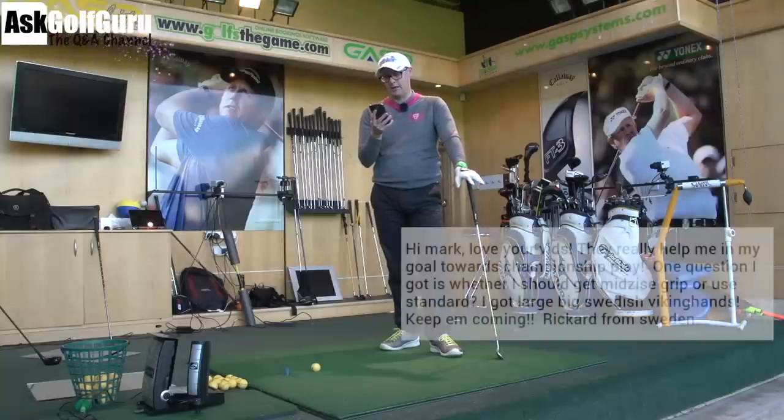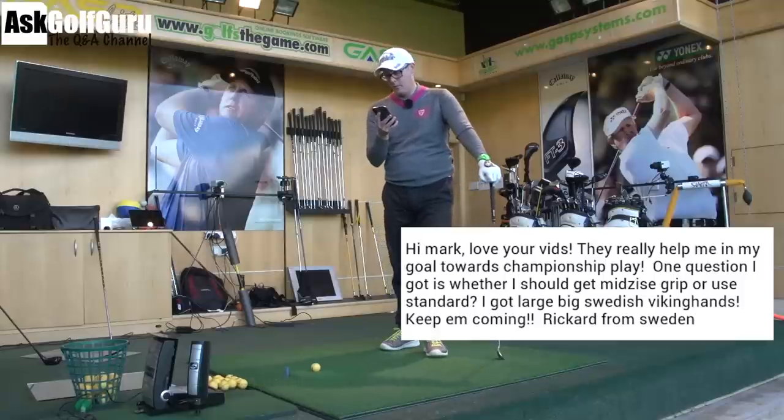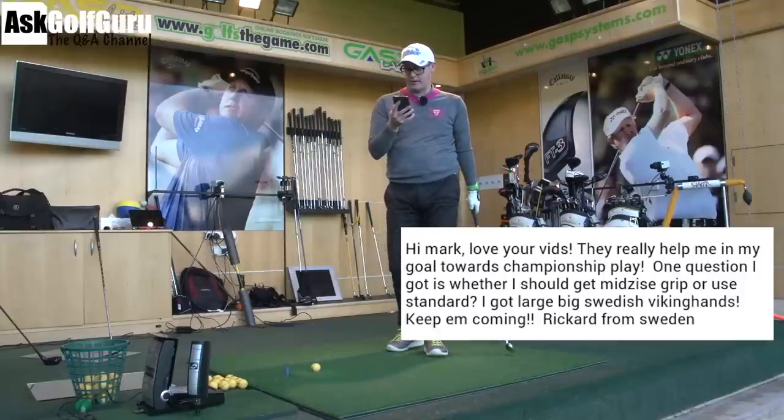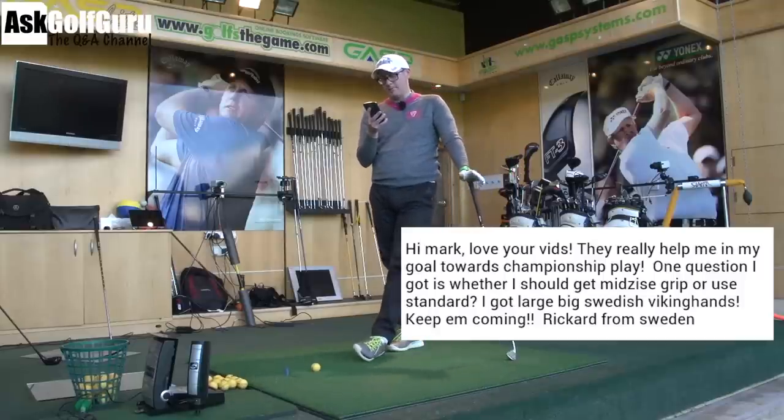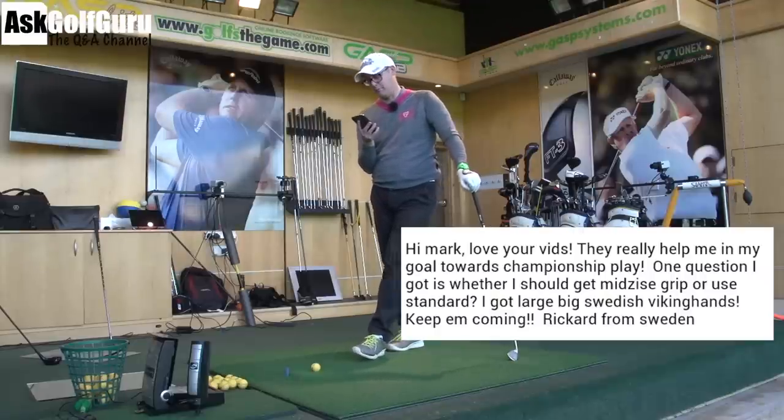So question here from Rickard. Hi Mark, love your vids. They really helped me in my goal towards championship play. One question I got is whether I should get mid-sized grips or use standard. I got large big Swedish Viking hands. Fantastic, keep them coming — Rickard from Sweden.